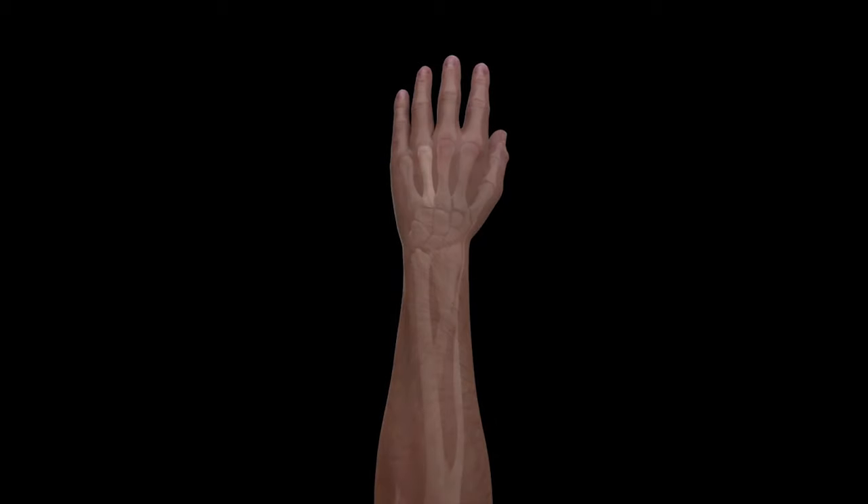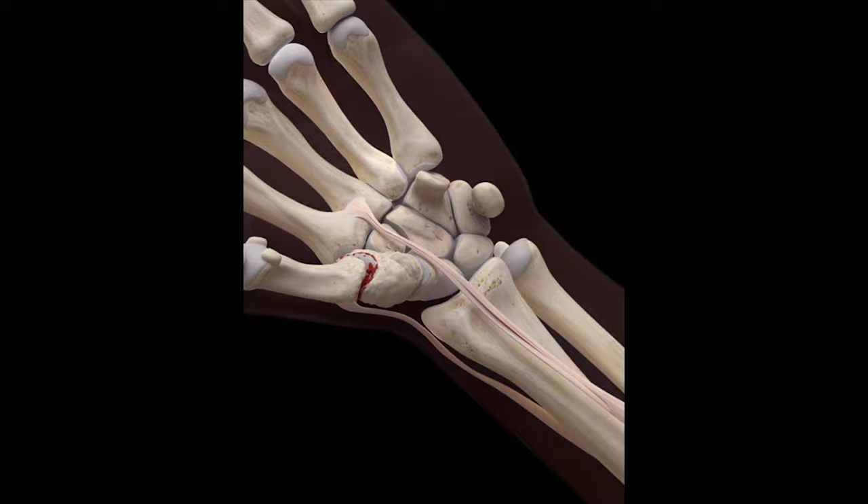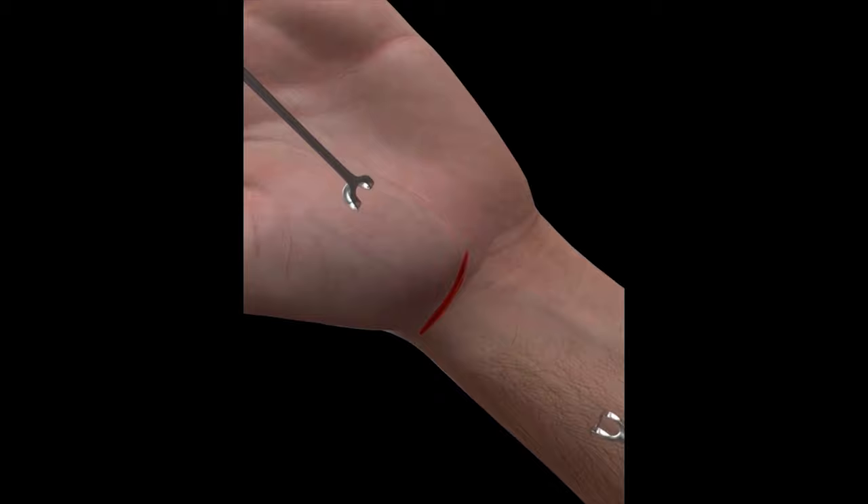The trapezium is a small bone located at the base of the thumb. Trapeziectomy is a surgical procedure used to treat primary thumb carpometacarpal osteoarthritis. The procedure involves removal of the trapezium as well as the joint surface of the metacarpal bone.